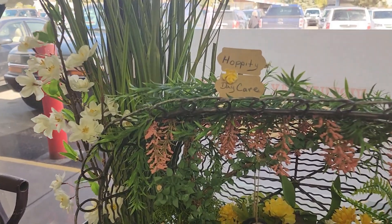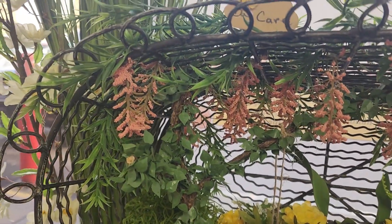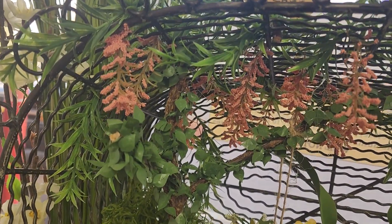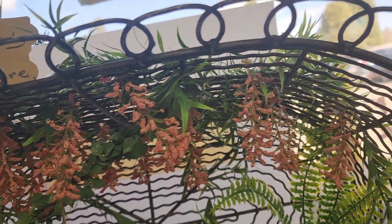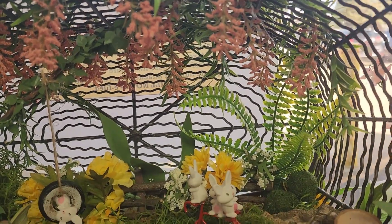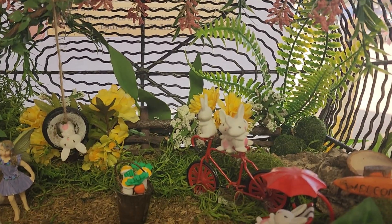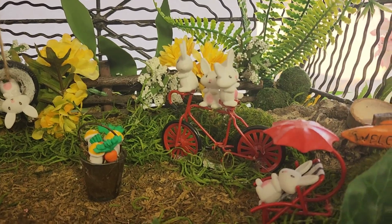The first fairy garden is Hoppity Daycare. You come down and you can see I have flowers hanging from the roof, and this is made with a wire basket. There is a video on this of me building it, and it's full of little bunnies doing things.